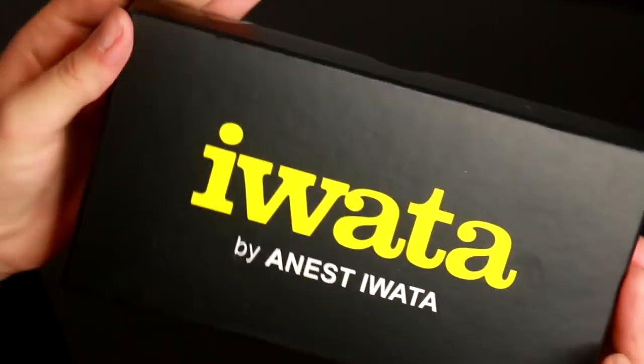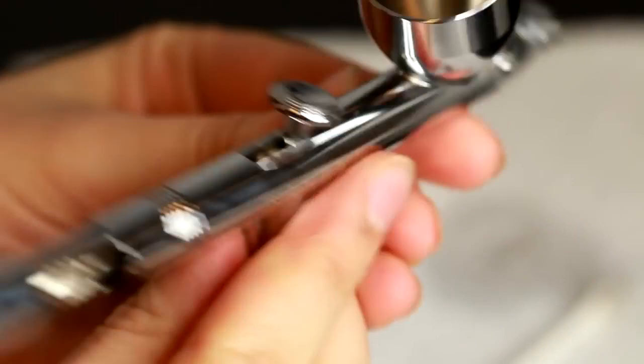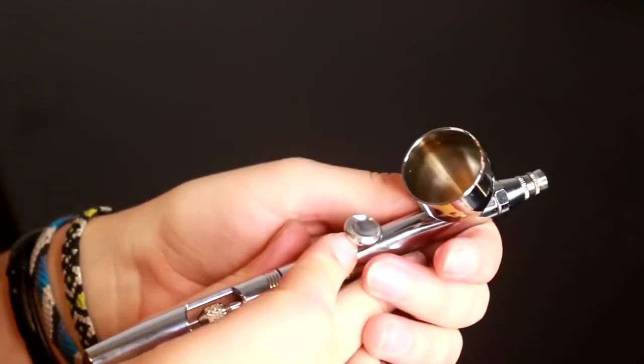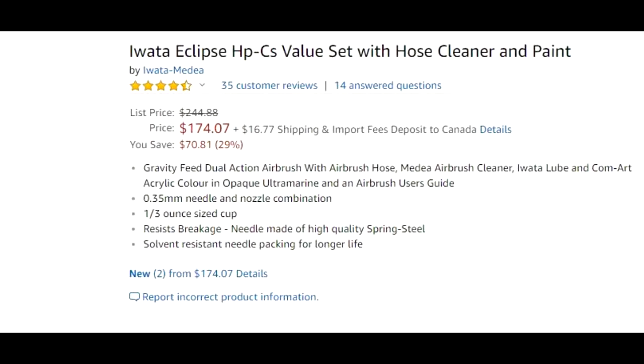I personally have the Iwata Eclipse HPC S, and this is a pretty general airbrush for most artists — there will be a link in the description to purchase it. It runs a 0.35mm needle, and this particular one is gravity fed with a large cup. This brush will last me a lifetime; I will never grow out of this brush, I will only add brushes to my collection. When you go with a good quality middle-of-the-road brush, you can have the potential to upgrade, but you won't feel like you need to. I would highly recommend this as your first airbrush for the price point and what it can do.